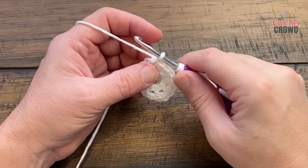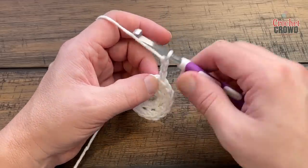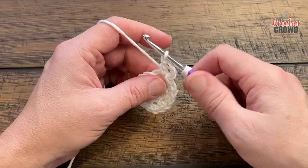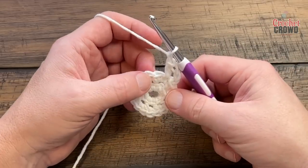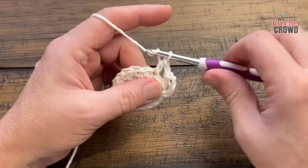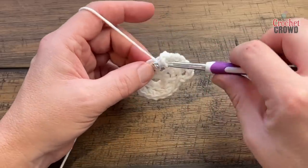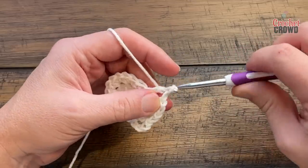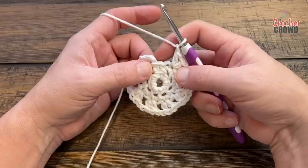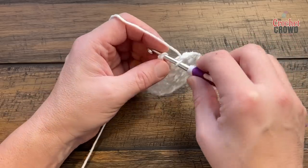Let's begin round number three. Chain three, which will count as a half double crochet and a chain one space: 1, 2, 3, then half double crochet in the same stitch you're coming out of. Chain one, skip the next stitch, and in the next one apply one half double crochet, chain one, and one half double crochet. Repeat that around — chain one, skip one, half double crochet, chain one, half double crochet. Come all the way around, then slip stitch to the second chain of the beginning chain three.